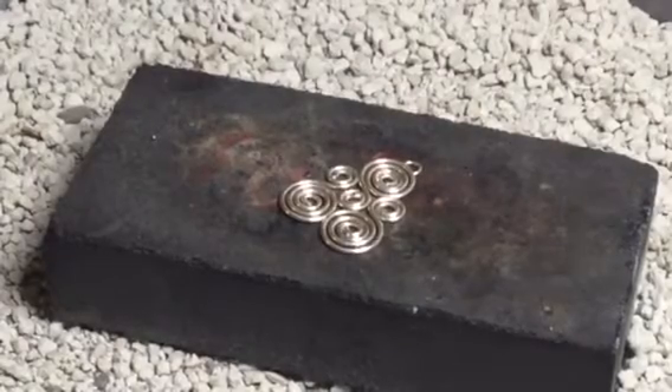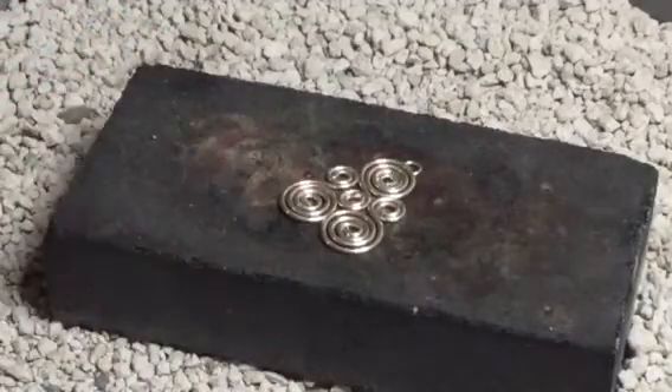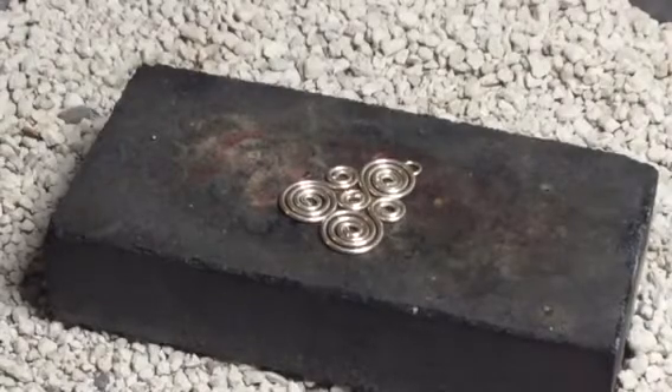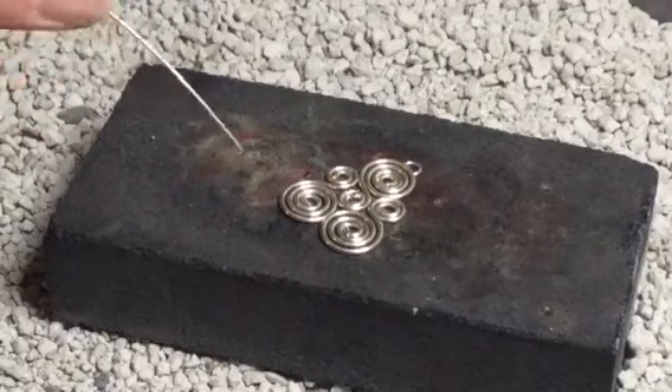I'm going to start by soldering some sterling silver pieces together, just like we did in class with the copper. I'm going to be using hard solder to start. Remember, you always start projects that may have multiple steps with hard, because hard melts at the hottest temperature, and that allows you to do other things later on that won't remelt what you've already soldered together.